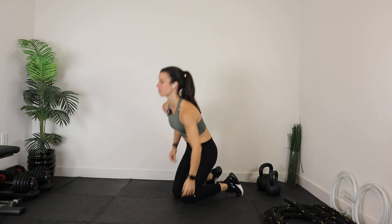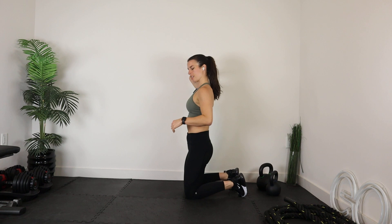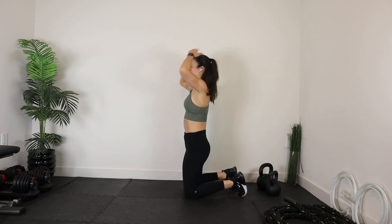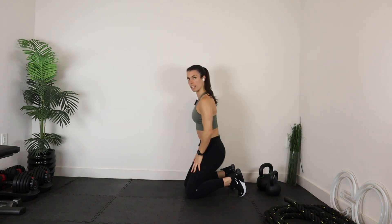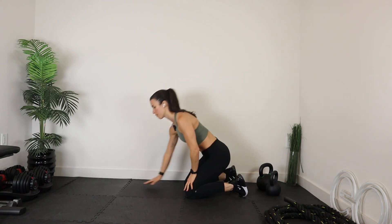Let's bring it to our second set of the bear plank — this will be your final set. Hands on your shoulders, knees under hips, knees about two to three inches from the floor. Again, if you just want to hold, just hold. If you want to add a little bit, release the hand. If you want to take it up a level, release opposite hand, opposite foot.